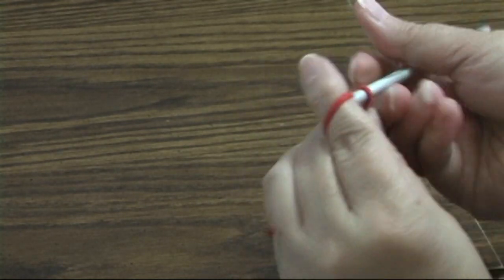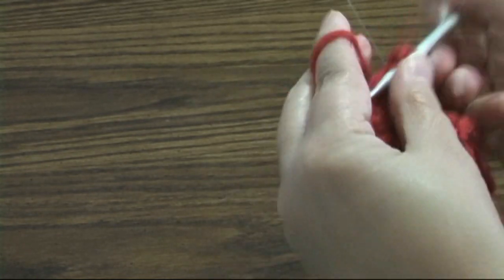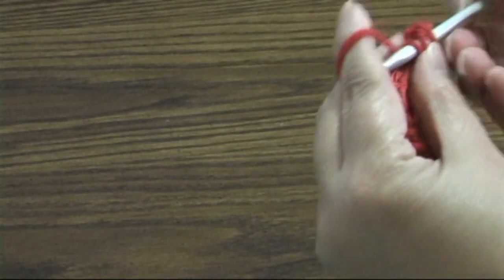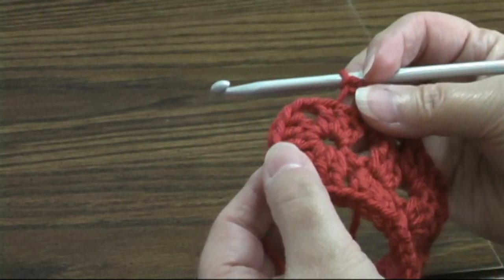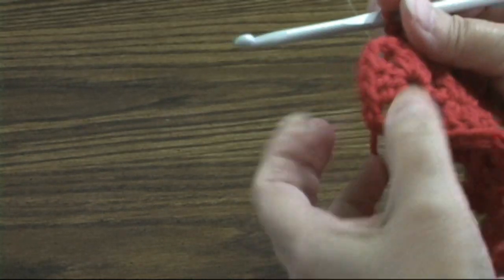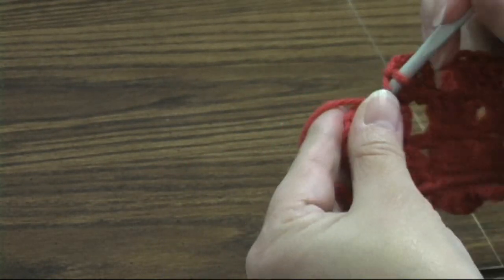Now we're going to chain one, skip this shell, and in the next chain-one space work another shell. Chain one — now we're back to our corners, so we're going to work a corner here in this chain-two space, chain one, and make another corner here. So we have chain ones all along the side, and in the corners we'll have chain twos.